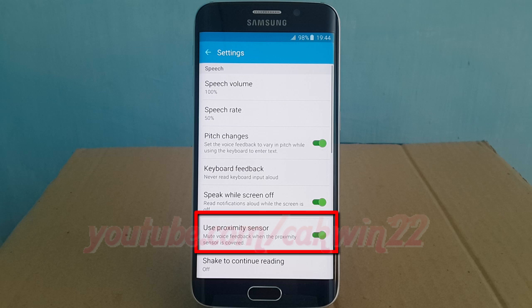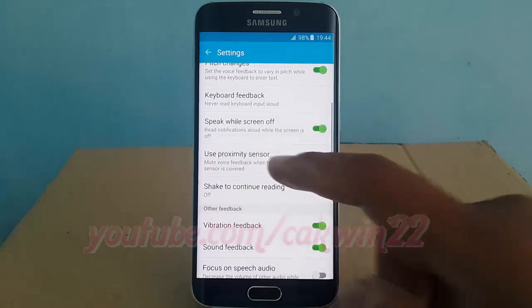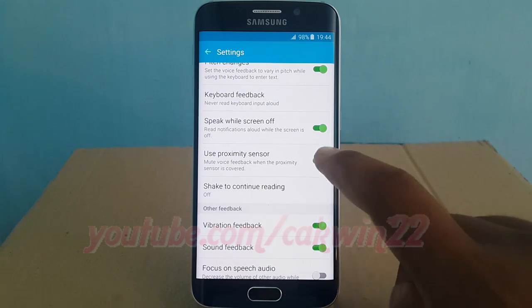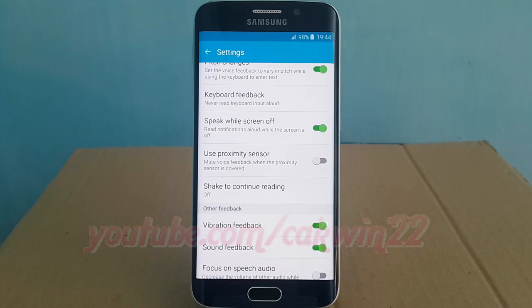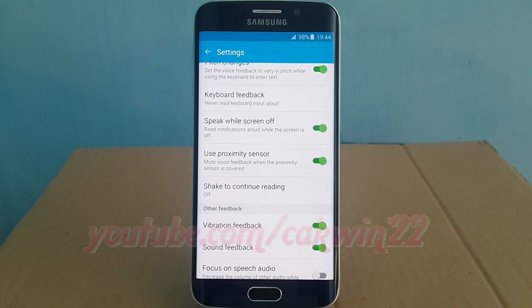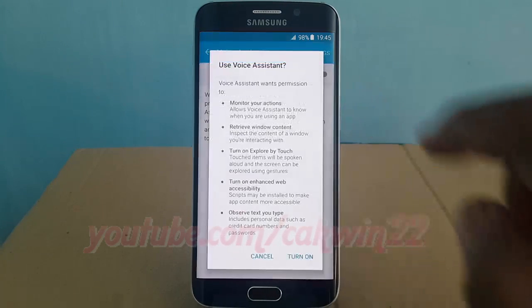Tap the Use Proximity Sensor switch until green to enable, or tap until grey to disable. If enabled, your device will mute voice feedback when the proximity sensor is covered.